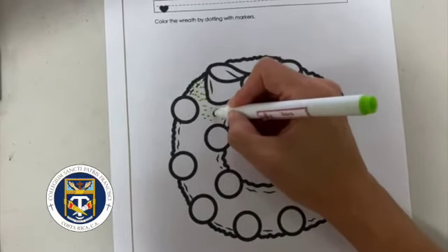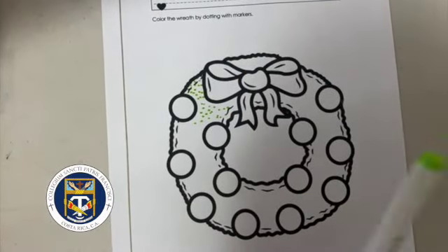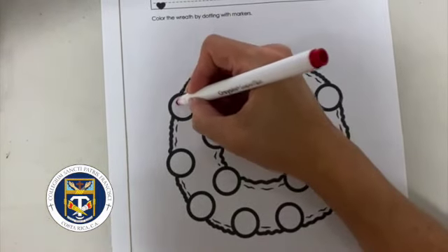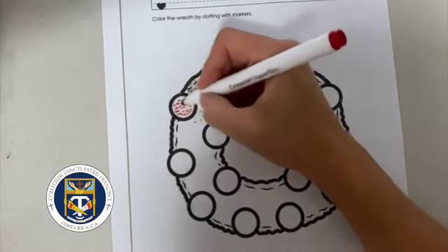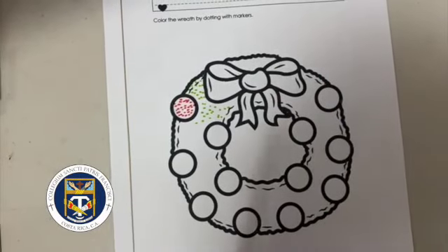Like this, okay? You complete the rest of the wreath, and then with different colors you make the ornaments like this, okay? And then the bow.